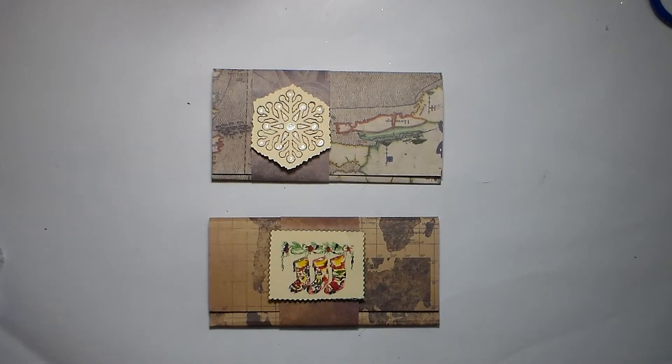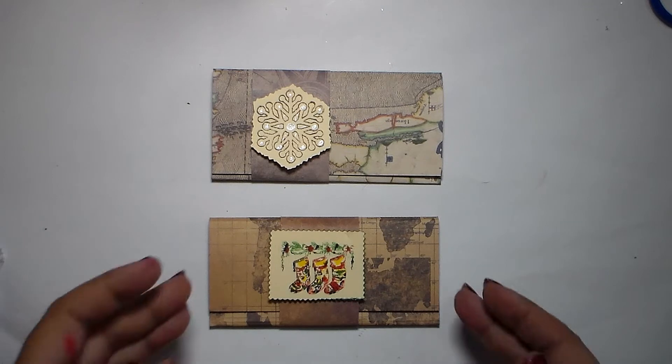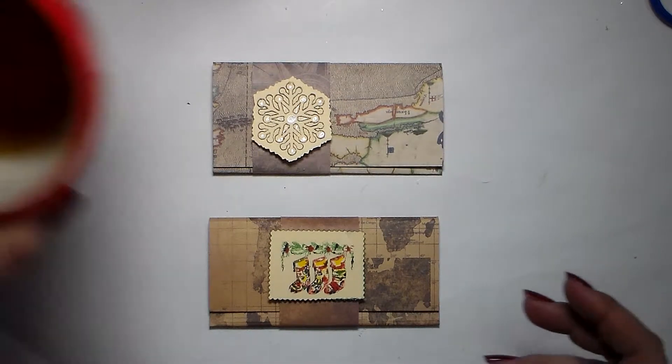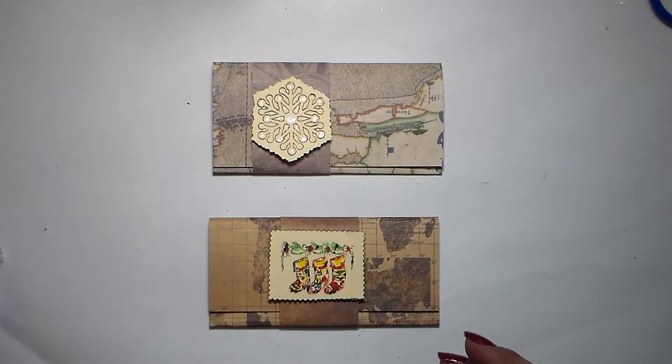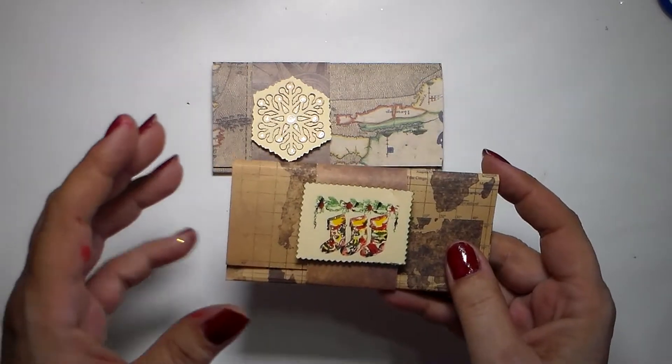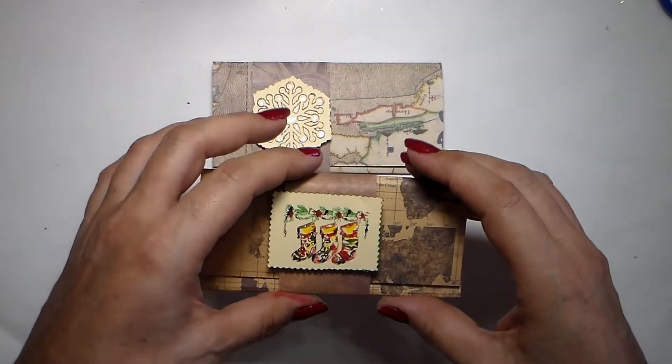Hi everyone, this is Chris from Cell Harmony. Thank you for being here. My voice is already leaving me - I'm sorry, I'm having my tea here with my Christmas cup. I'm absolutely sorry but I'm losing my voice. Anyway, what we're going to do today are some little gift card holders for men.